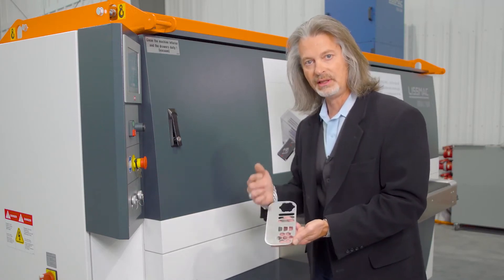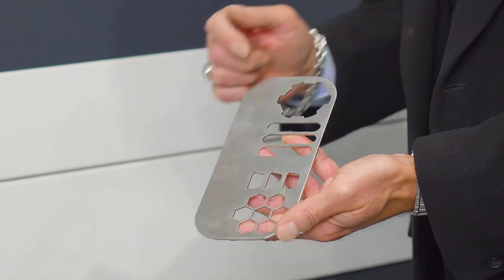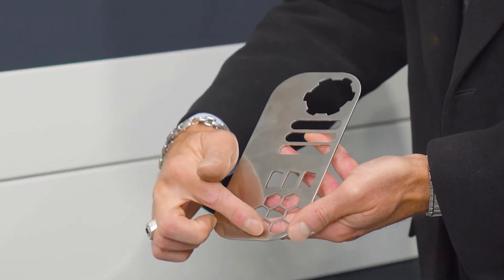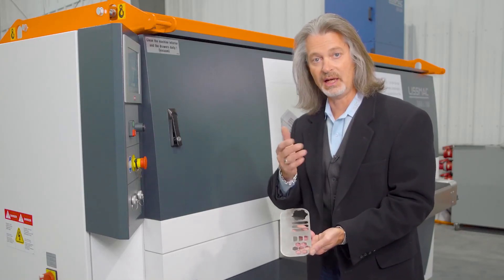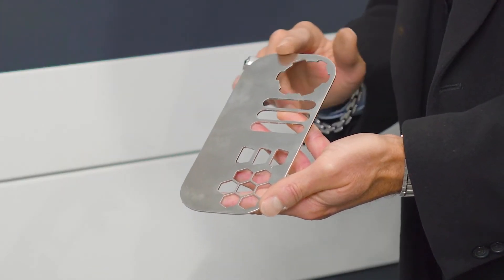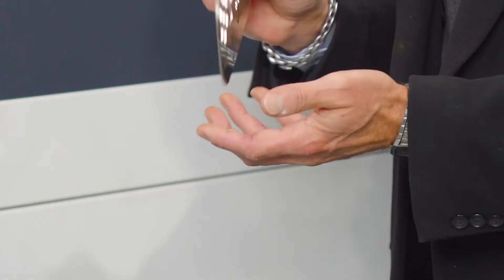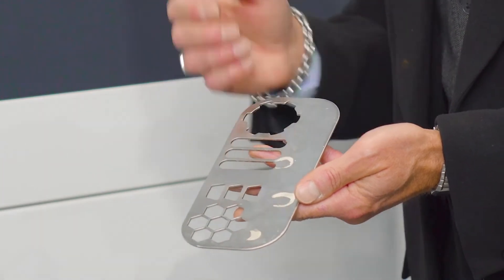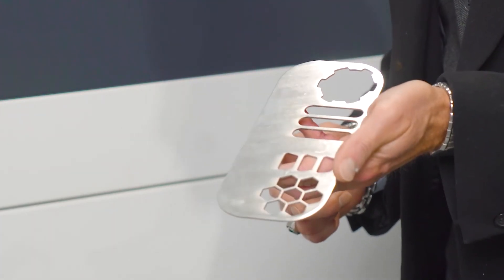The result achieved here is a smooth rounded edge on all of the perimeter edges and all of the internal cutouts. You can see examples of different shapes and contours that are typically a challenge for shops cutting with lasers, water jets, or punching. This is safe to handle, smooth, and ready for paint, powder coat, or the next step in your manufacturing process. This is also present on the bottom side of the part, achieved in a single pass. Your results could vary from very light deburring to even more edge rounding.